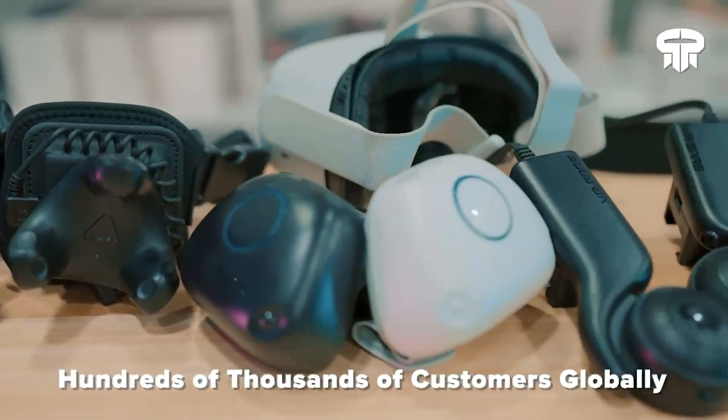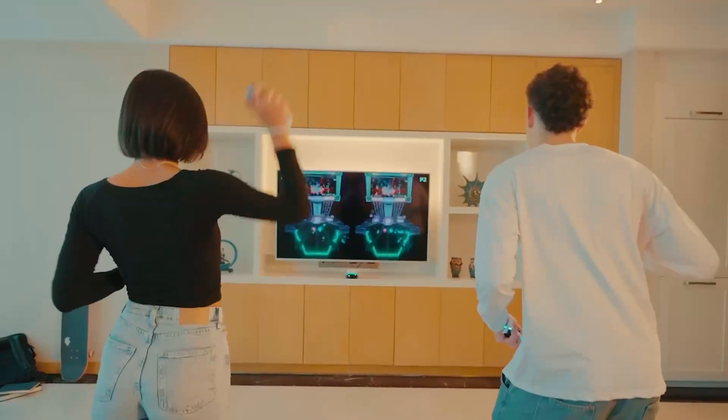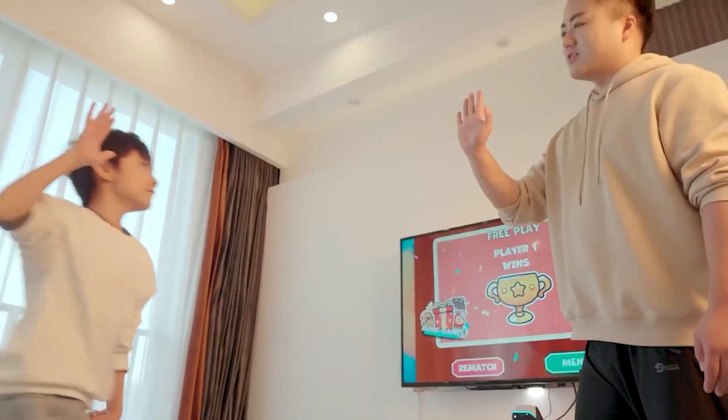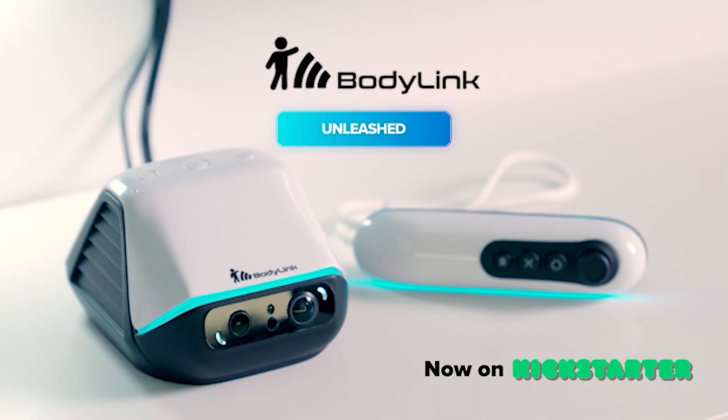Our products have redefined immersive gaming, full-body tracking, and more. We have tons of awesome backer tiers on Kickstarter, so join us so we can make Motion Games Unleashed with BodyLink.